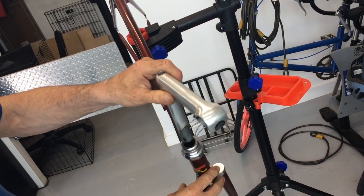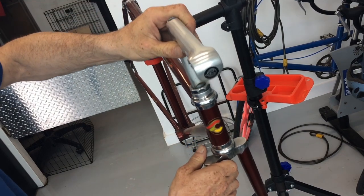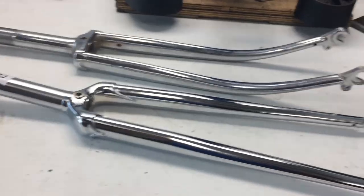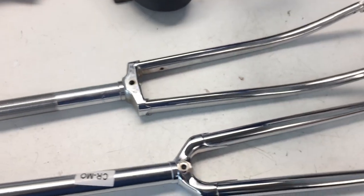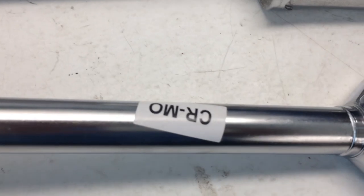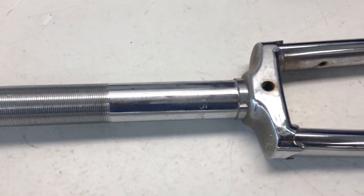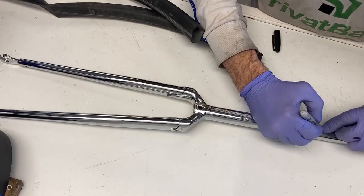Hello everyone. In this video we're going to convert a one inch threadless fork to a one inch threaded fork. Threaded forks are available now, usually cheap versions, and they usually have a long threaded portion in order to fit multiple sizes of frames. However, if the quill stem is expanded inside this threaded portion, the fork will break.